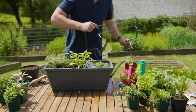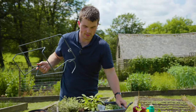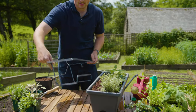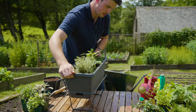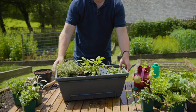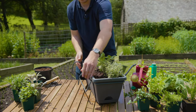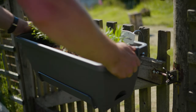If you don't have a windowsill but you have a balcony, a fence, or some railing, there's a really clever attachment which you can slot a window box into — just like that — and this here means you can hook it over a bit of fence or some railing.